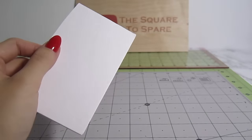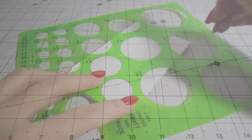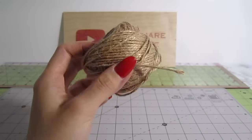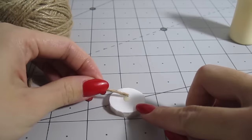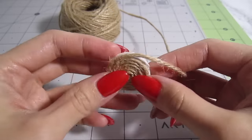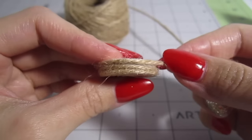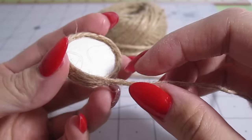For the planter itself, I start with a piece of foam board. Draw a 1 inch circle and cut it out. Then grab some twine or rope. Add a drop of glue to the center of the circle and glue the end of the rope down. Then I twirl the rope around the foam adding glue as I go. Once you reach the end of the foam board, you can begin moving up the sides, adding the rope on top of each layer to build the height of the planter.